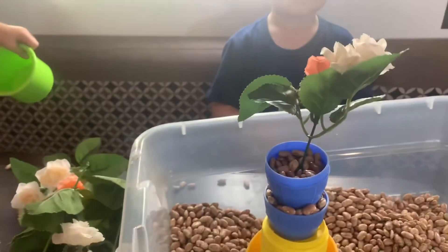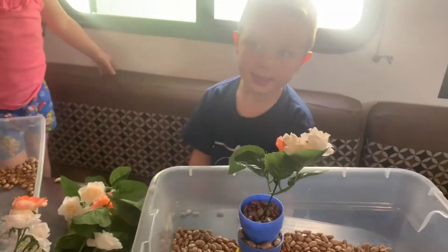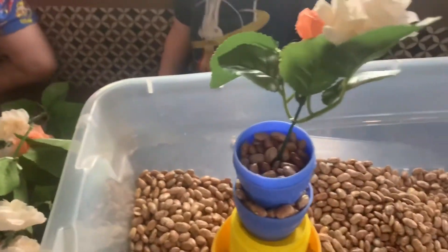Tell them about what you made. It's a rocket ship flower pot. A rocket ship flower pot — how awesome is that, guys?